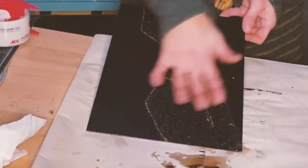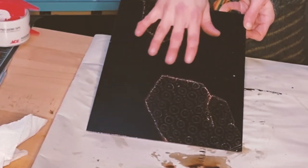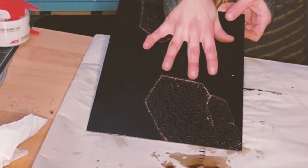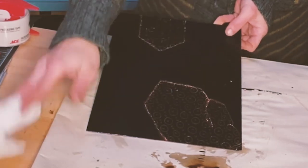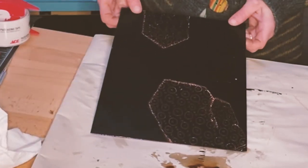When you're ready to remove the asphaltum or hard ground, use mineral spirits or turpentine — some kind of solvent. Odorless mineral spirits works really well. Just use a cloth or paper towel to clean it off, and then you'll be ready to ink and print the plate.